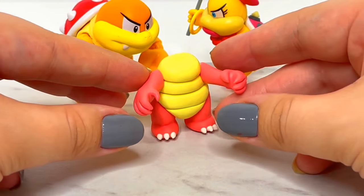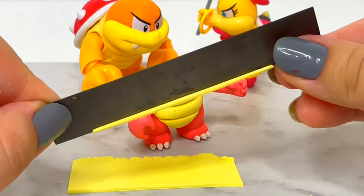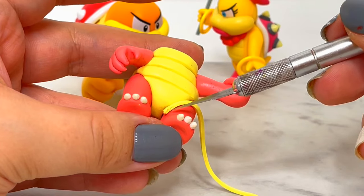Next, I'll attach her arms. I'll be positioning one up and one down so she can hold her weapon or other items. Then I'll cut out some thin strips of clay to wrap around the base of her arms and legs.